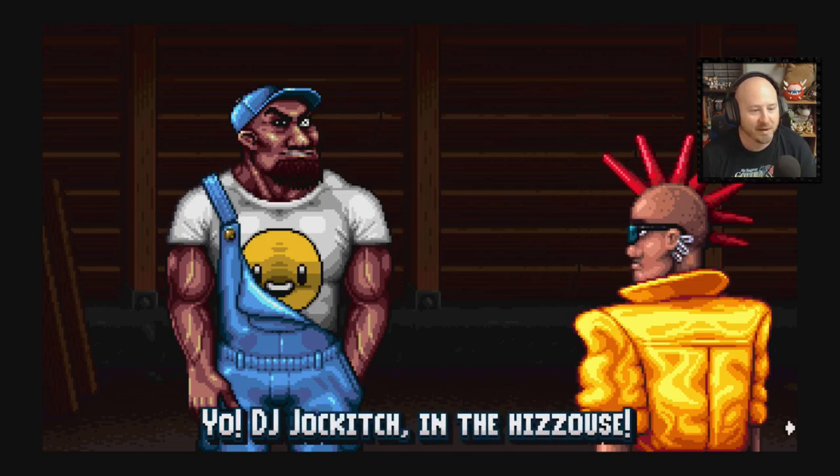Yo, DJ Jock Itch in the house! So basically the son has his own thing going on — he's got this crazy pointy mohawk. He does not want to get any kind of a job whatsoever; he basically just wants to become some kind of rap star. He's got some kind of album and he's trying to get street cred so he can sell it, because he does not want to get a real job.